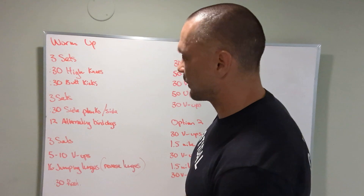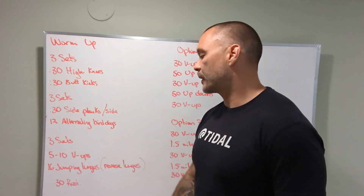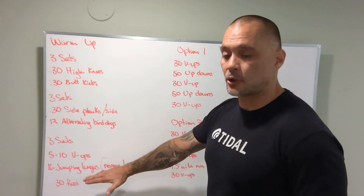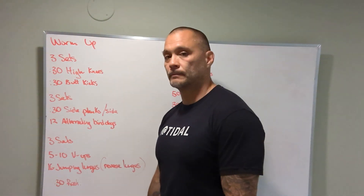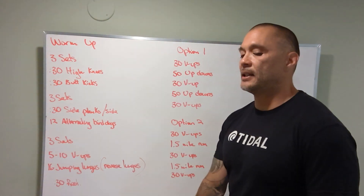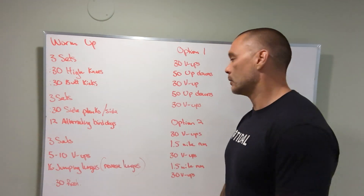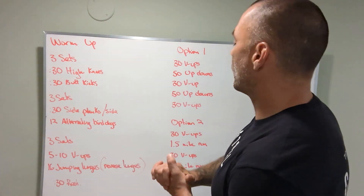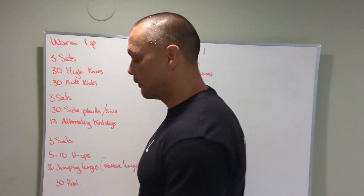Then we've got three sets of five to ten v-ups, plus 16 jumping lunges. If you're not able to do jumping lunges, do 16 reverse lunges. With either variation, keep your chest up, be gentle letting the knees touch the ground, and keep your front foot at about a 90-degree angle.